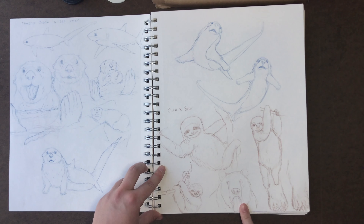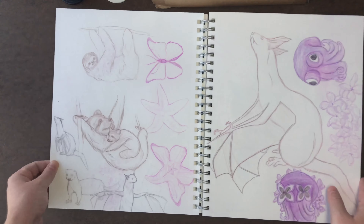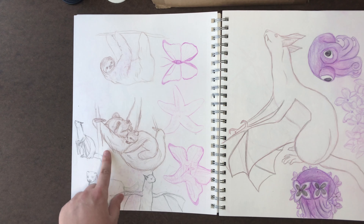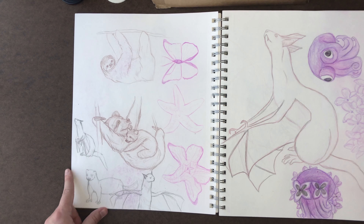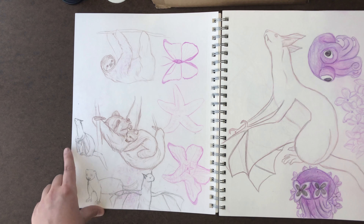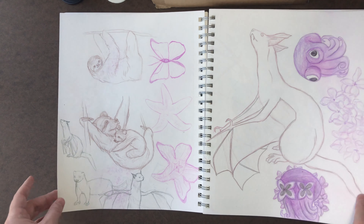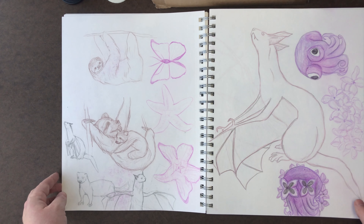Here's another one — someone said their favorite animals were a sloth and a bear, so here are some sloth drawings, a bear, some bear claws, and here's what I made for the sloth bear. There's another sloth chilling here with a little baby sloth bear — so cute. I don't know how I feel about this face, but I feel like I merged them pretty well.